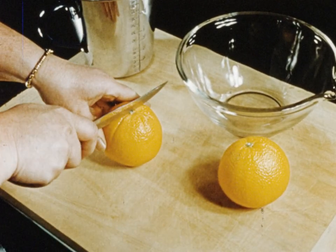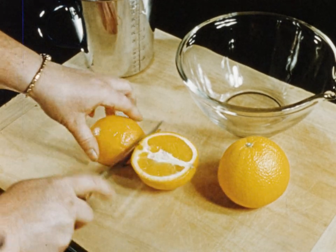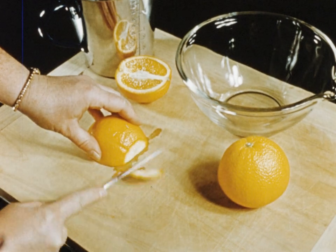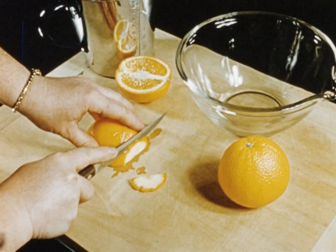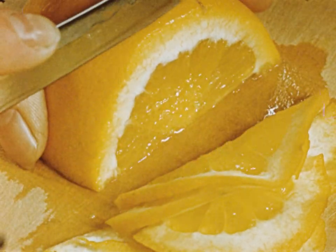It is usual to flavour the jam with orange, lemon, pineapple or other fruit. Our demonstrator is using a navel orange. Cut the orange into fine slices.